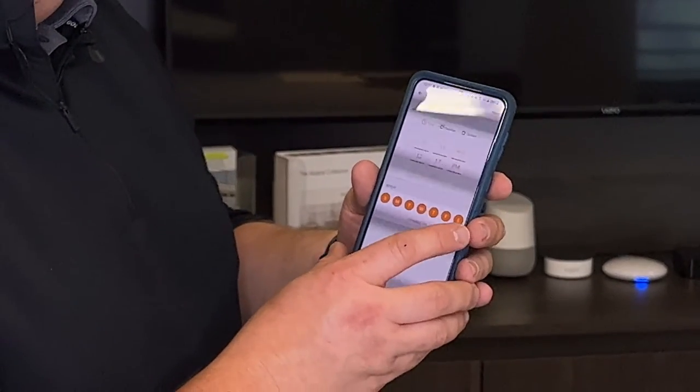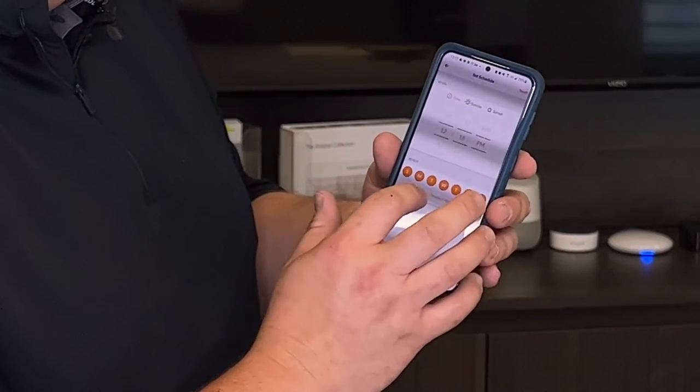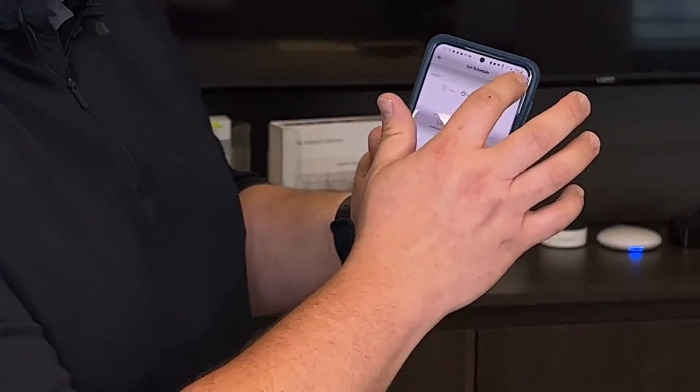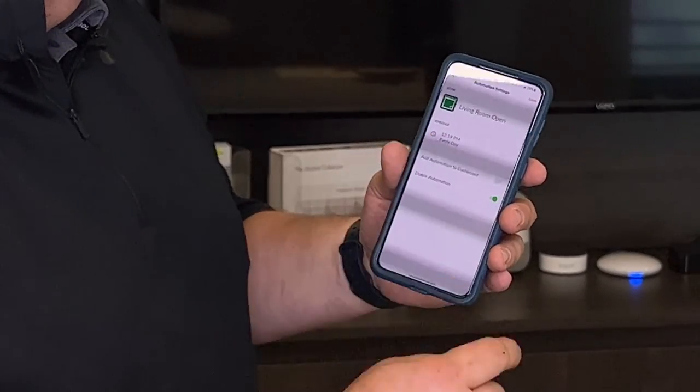I'm going to set it up for the time of day. Right now it's 12:17, so I'm going to do 12:19 for every day of the week, and I'm gonna hit next. So at 12:19 every day these shades are gonna open up.